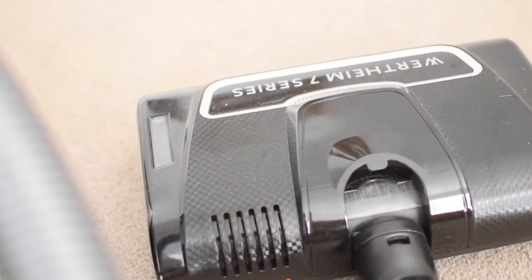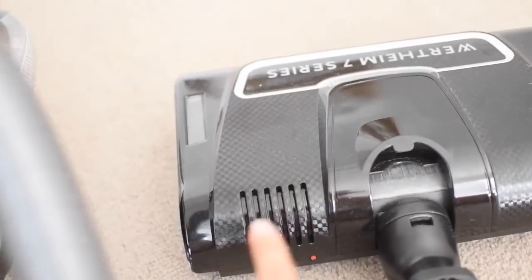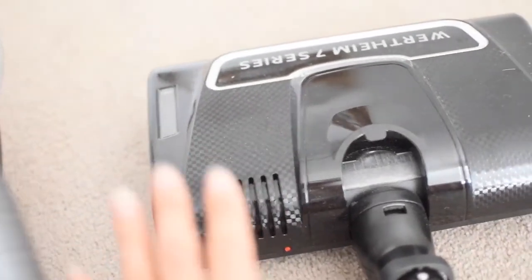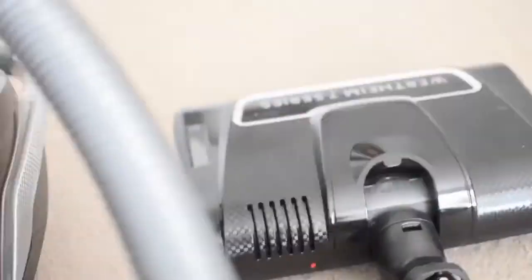This setting is just for your basic carpet and tiles — it's got a little click button right there. And then I've got this amazing head, which I like to call the more intense head. It does a really deep clean into the carpet — I'll show you it working, let me just turn it on.